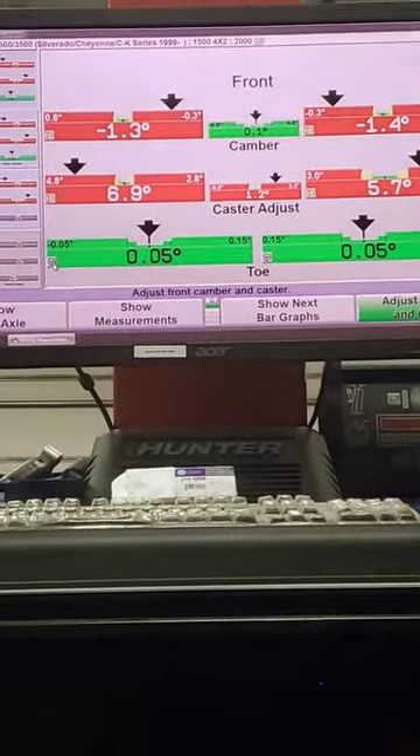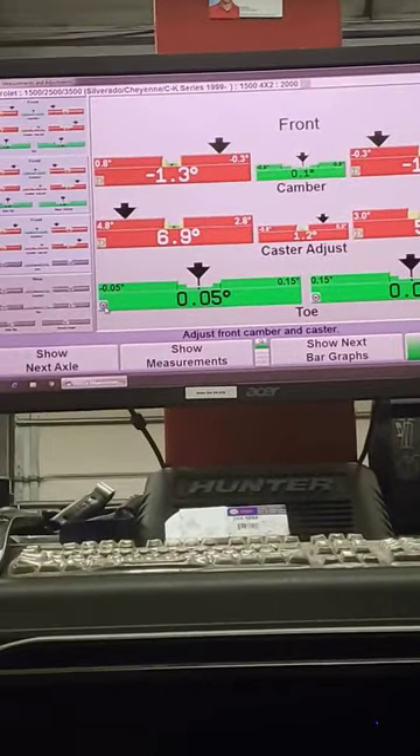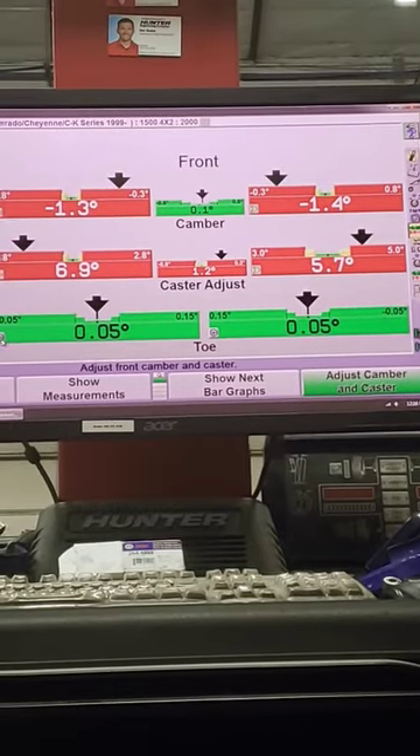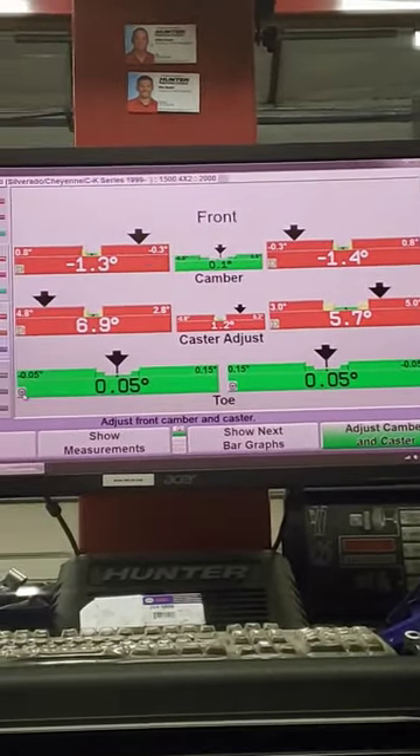I'm not messing with the camber and caster because this vehicle has a modified suspension — it's extremely low. I don't feel that adjusting camber and caster is going to benefit the customer anyway. The toe is set straight, and I'll check the steering wheel.